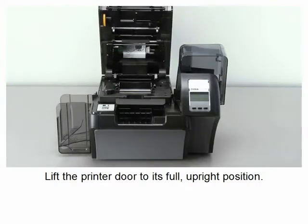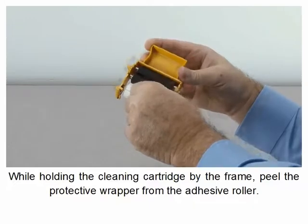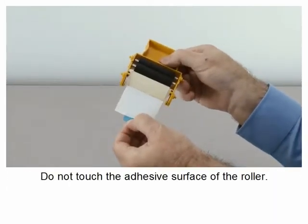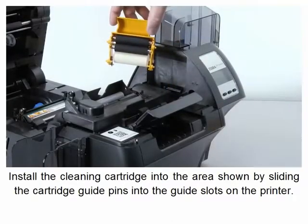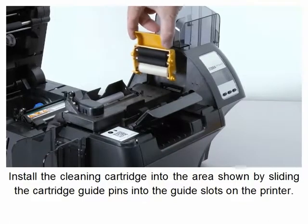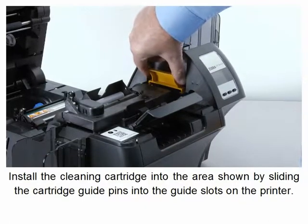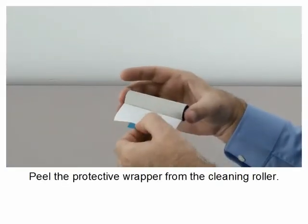While holding the cleaning cartridge by the frame, peel the protective wrapper from the adhesive roller. Do not touch the adhesive surface of the roller. Install the cleaning cartridge by sliding the cartridge guide pins into the guide slots on the printer. Peel the protective wrapper from the cleaning roller.